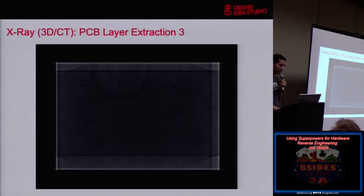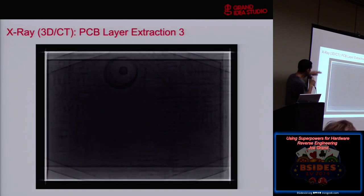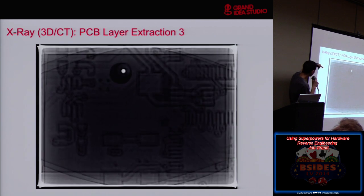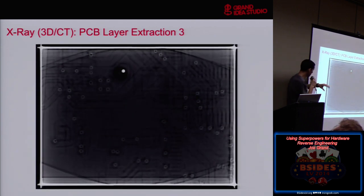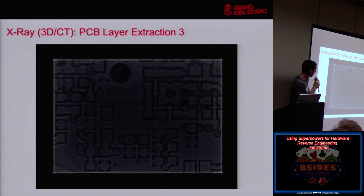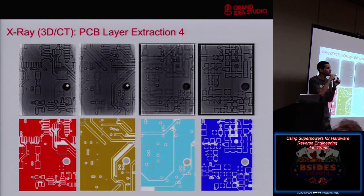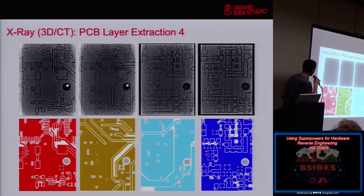Here's a sped-up view of the X-ray head moving to take different images, and the results of the different images. We made a little MPEG video — moving through the Z-axis, looking at the top layer, second layer, big substrate in the middle, then the third and fourth layers come up. Here are the images we extracted — a small field of view; if you wanted to do a whole board, you'd need to do multiple segments. Compare them to the actual image layers from my circuit board design tool — four different layers — and they are exact. 3D CAT scan is awesome for identifying layers of boards.